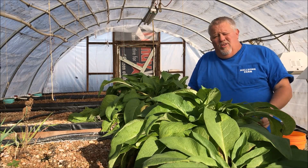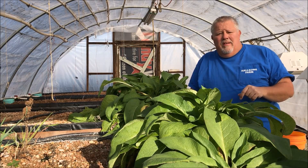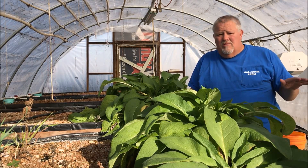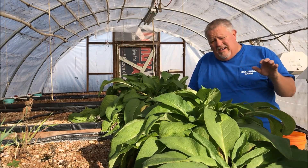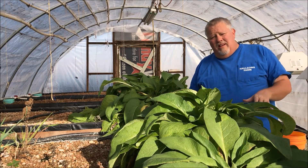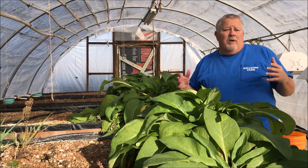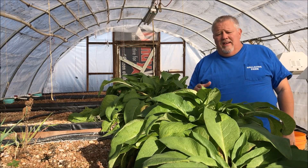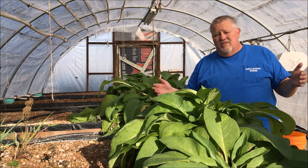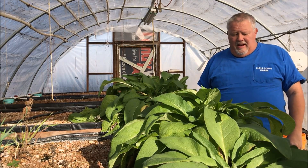They've got a tap root that will grow down to about 100 feet deep. Here in Central Texas we're all limestone, but these roots will actually find cracks and grow through the limestone. As they grow and do that, they bring up all kinds of trace minerals and help feed the food forest. The idea is to plant these within about five feet or so of your fruit trees in the food forest.